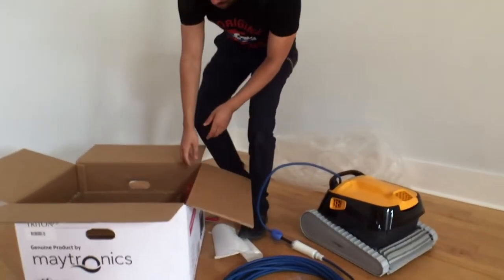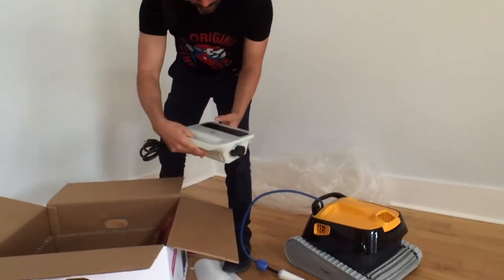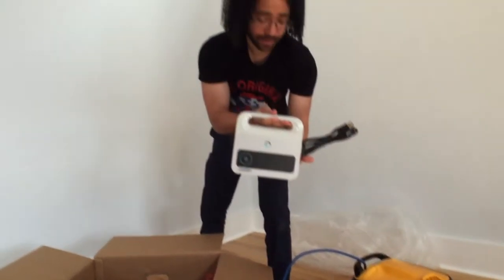What else is in the box? Another power system.